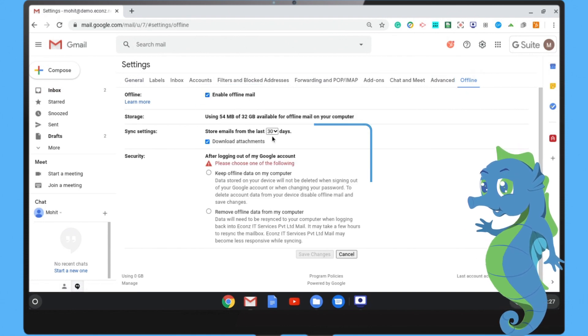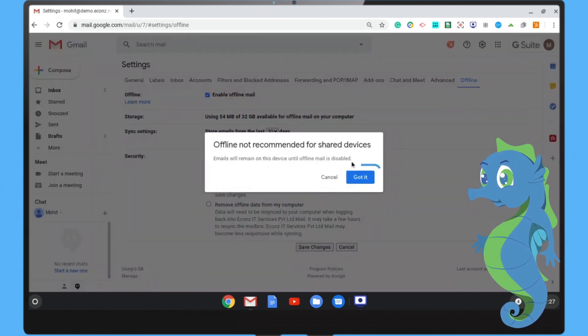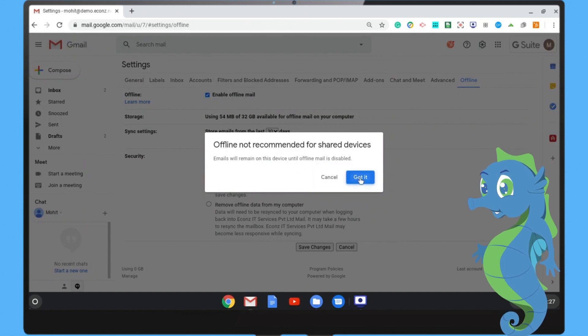Step 3: Choose your settings, such as how many days of messages you want to save. Step 4: Click Save Changes — and that's how easy it is to access Gmail offline.